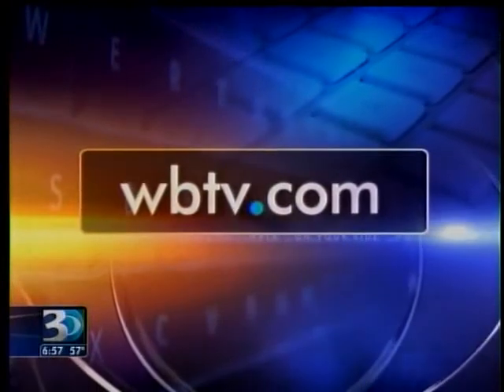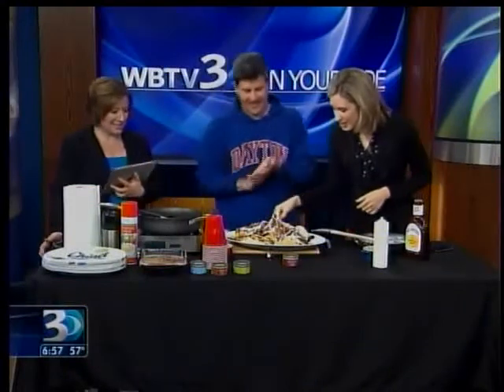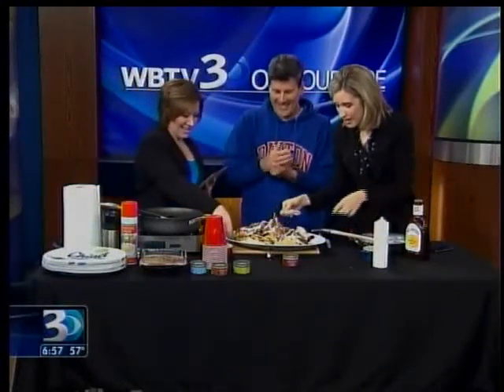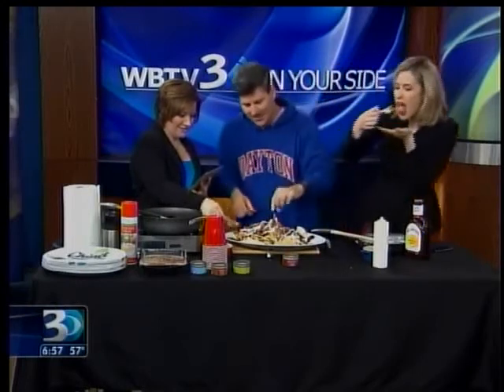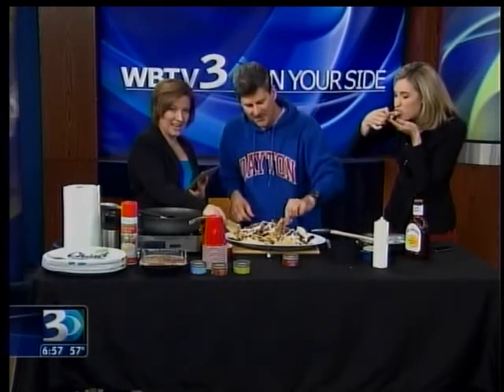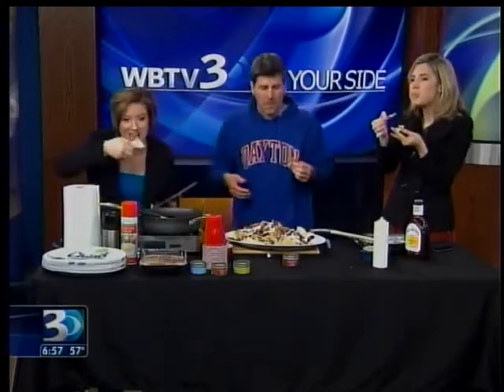Chef has given us the recipe for all of this — tips and everything for really good nachos at your house. We've put it on our website, WBTV.com. Can we taste it? Please do. This looks so stinking yummy — I can't even stand it. This is the breakfast of champions. Coffee and pork nachos. It is 6:57 on Saturday morning. We're going to be right back after this. So good. Go Flyers!